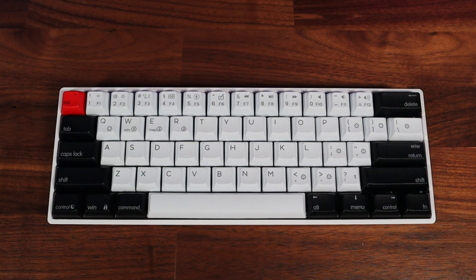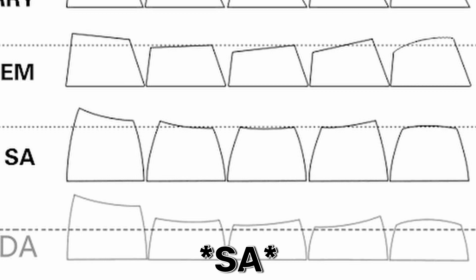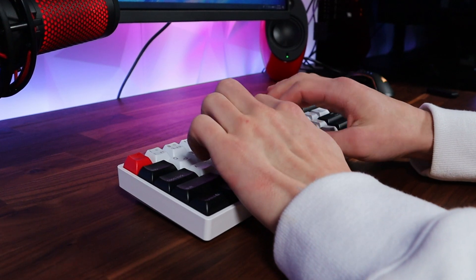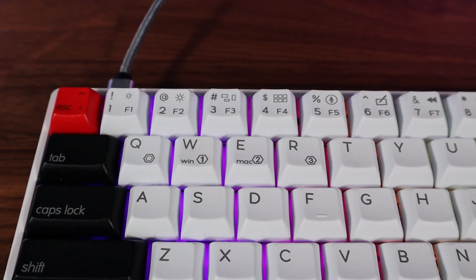However, the largest difference between these keycaps and the ones found on the SK-61 is that they're different profiles. From the looks of it, these keycaps are MDA profile, which are kind of short and fat, compared to, for example, the Cherry profile, which are more square-like. I can't really tell if this affects the typing experience, but for me at least, I think the travel feels kind of shorter — it's probably just in my head, though. Also labeled on the W and E keys are the different modes you can switch between while using the function button.